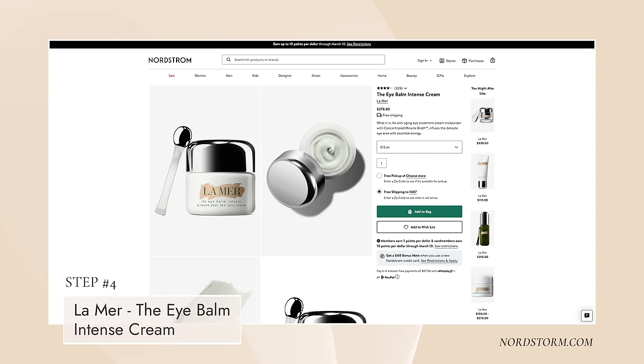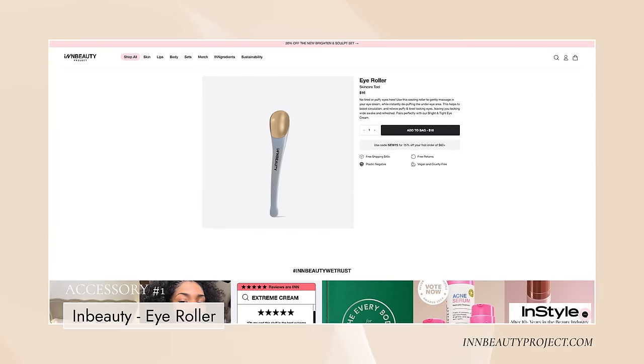I'm going to do a little eye cream. I'm using the Eye Balm Intense from La Mer - I missed mentioning it in my skincare video. I also have this tool from In Beauty Project - it's a really nice metal ball, quite big. I just dip it into my eye cream and give my eye area this little treatment. It just feels so good.